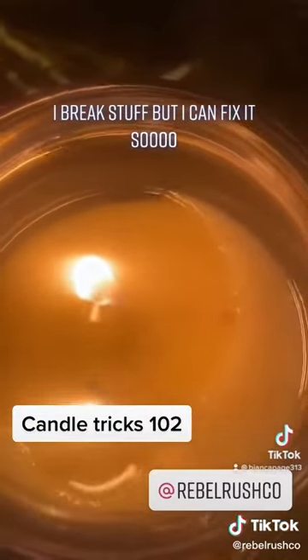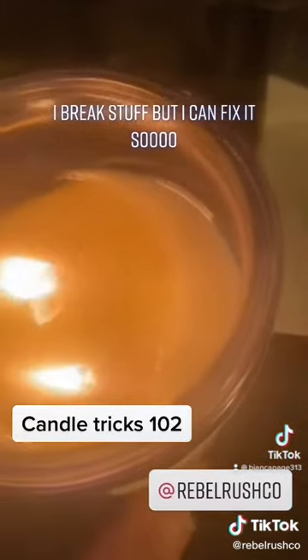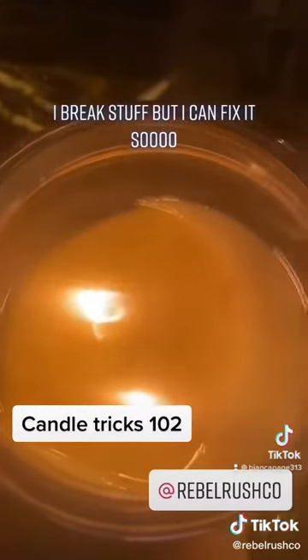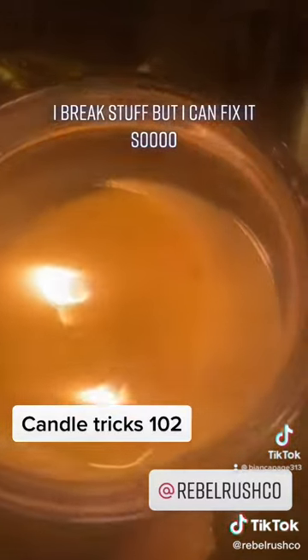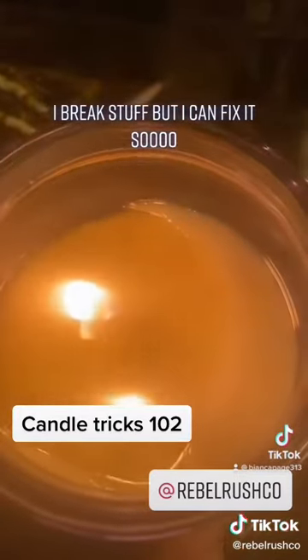You do not have to ruin your candle — it is not the end of the world. I learned this trick from YouTube, and if I remember the lady's name, I'll tag her. But honestly, this is the best thing I've ever seen. I wanted to share it because it happens on store-made candles and handmade candles.